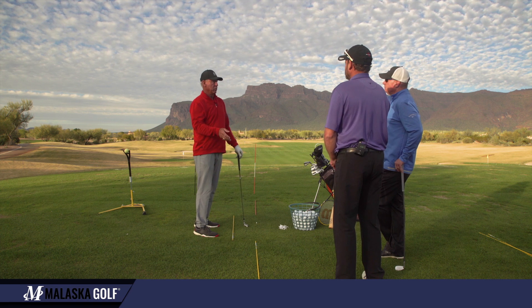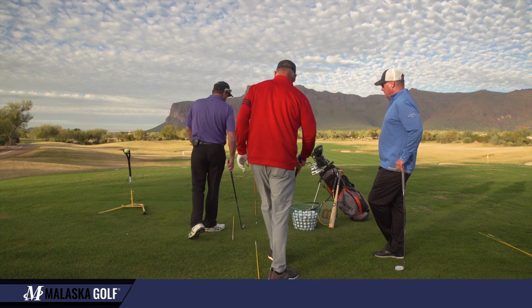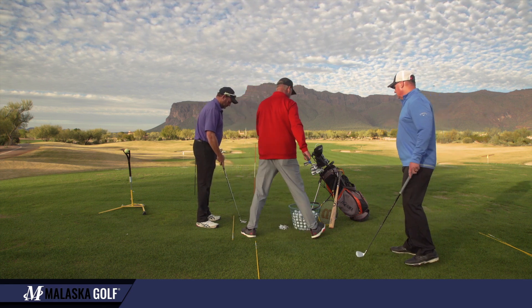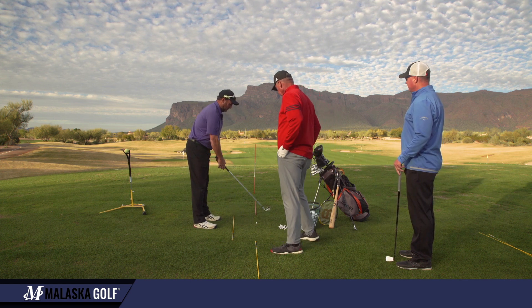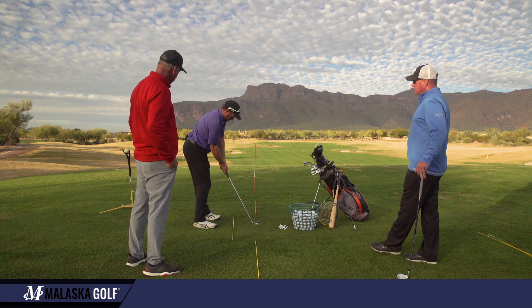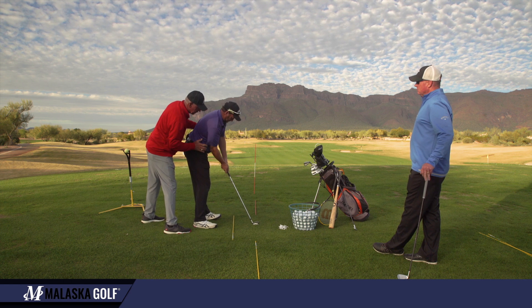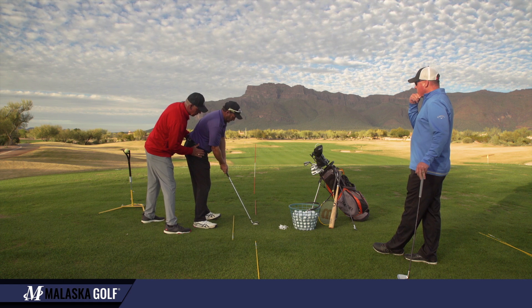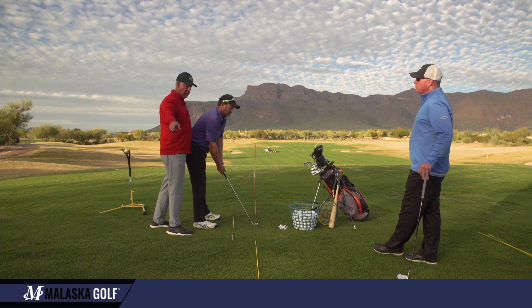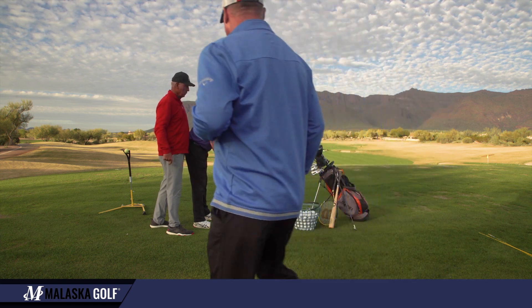Go ahead and set up there — take whatever club you've got. All right, you're set up. Now show me your impact position. That's pretty good — this hip needs to get pushed out of the way a little more, this shoulder has to come down. There you go, right there. Go back to address, okay, go to impact — good.